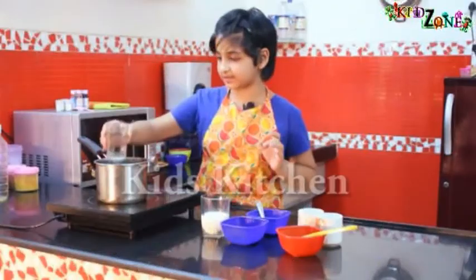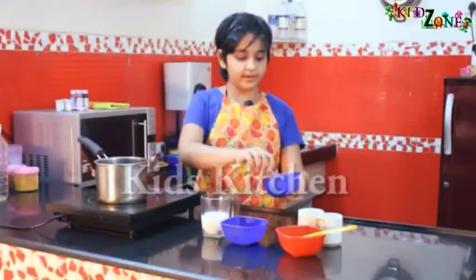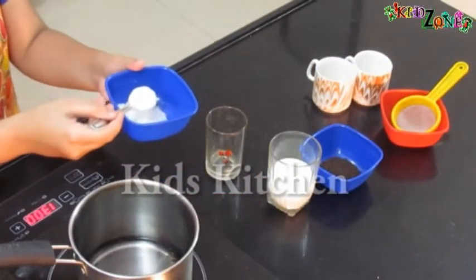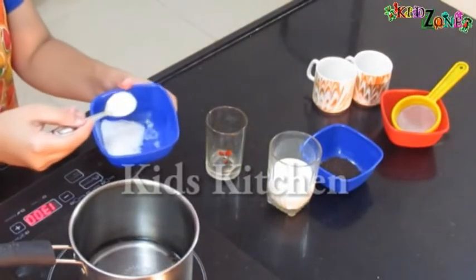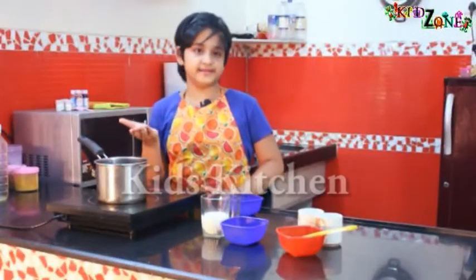First, let me add one glass of water — a small glass. Now we'll add two and a half teaspoons of sugar. Let the sugar get melted in the water, so let us wait for 20 to 30 seconds.